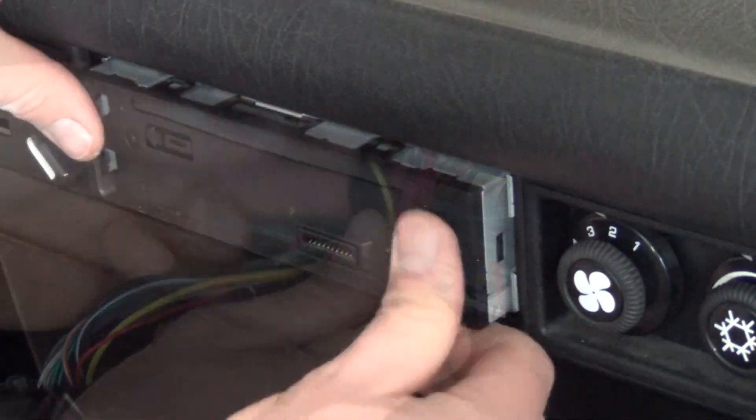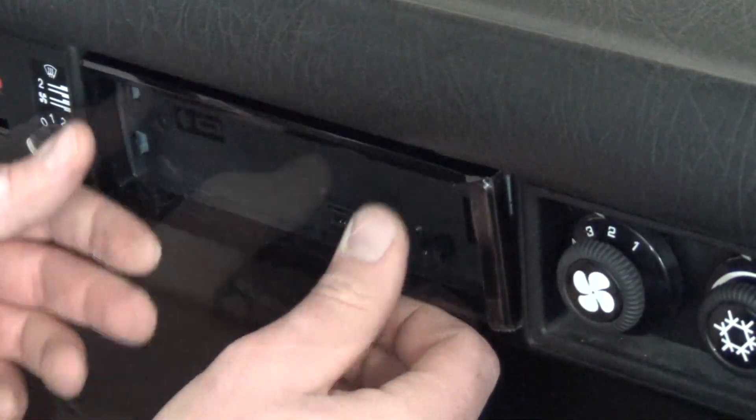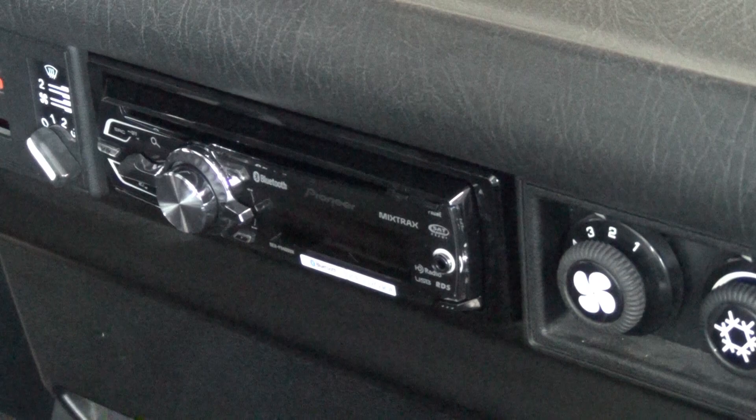Next, plug the harness and the antenna into the stereo and seat the stereo into the cage. Snap on any trim rings or faceplates, and you're off to the races.